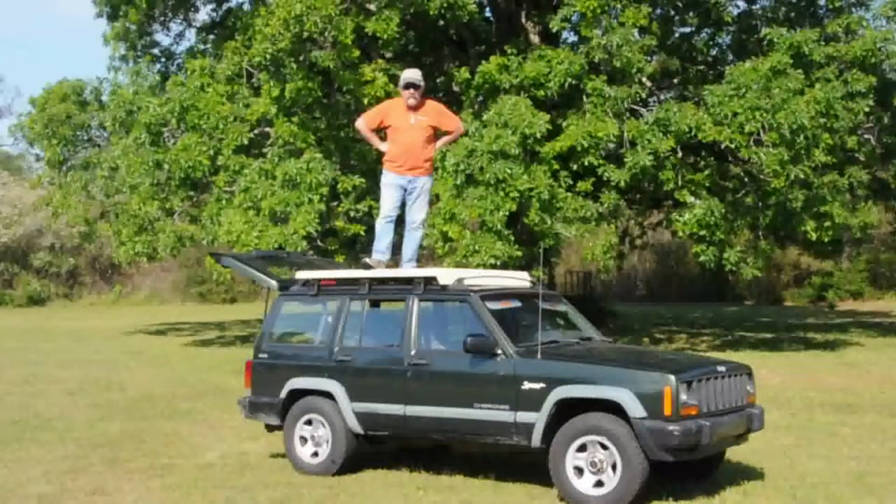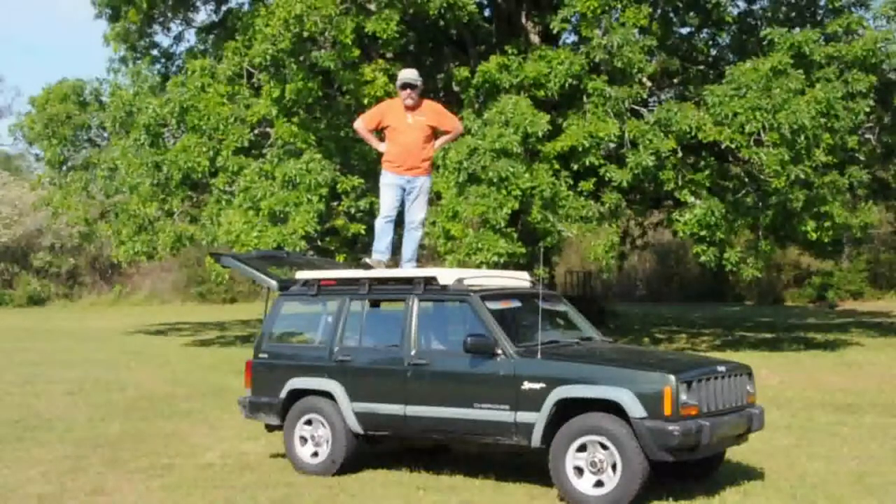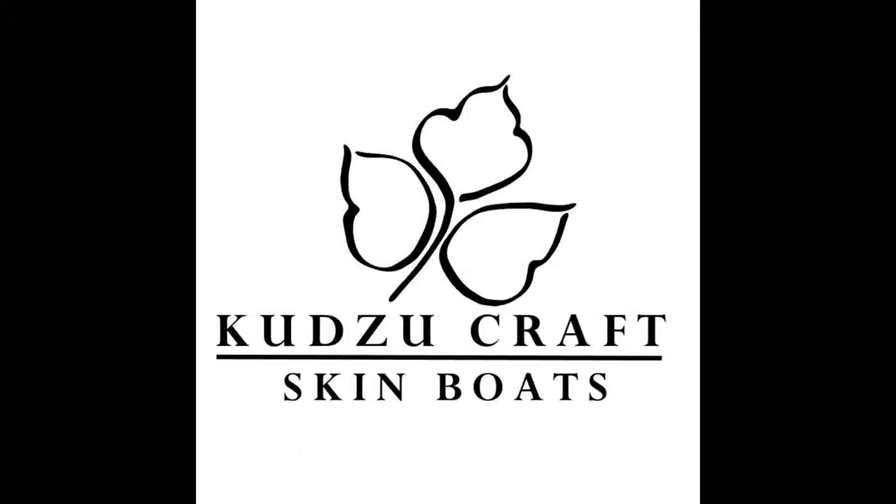Jeff with KudzuCraft. Why am I standing on the roof of a jeep, you ask? Well, that's a good question. And no, it has absolutely nothing to do with kayaks. So stick around and I'll explain. Brought to you by KudzuCraft Skin Boats.